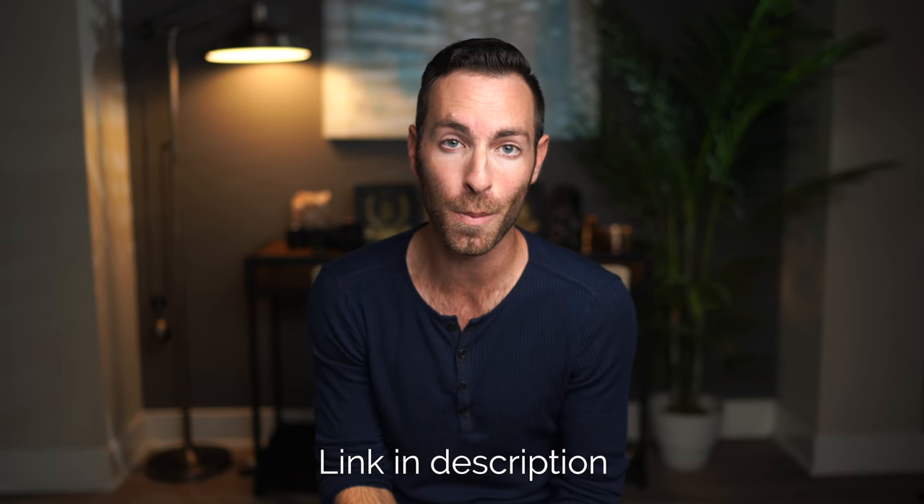All these are linked in the description below if you want to check out more about them. Let's start with item number seven.